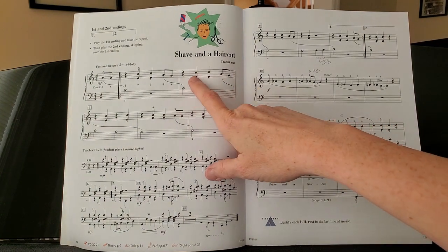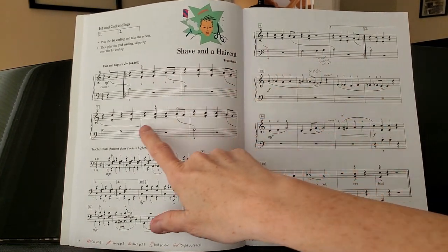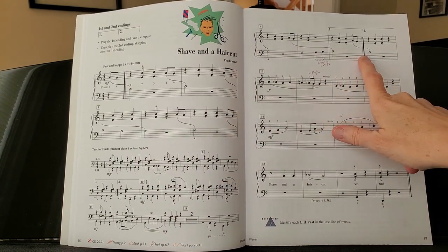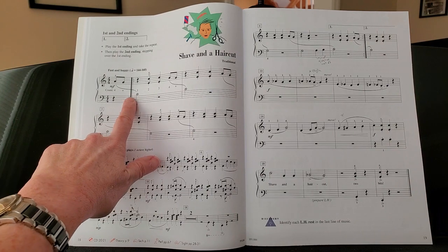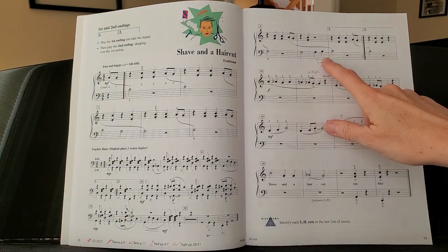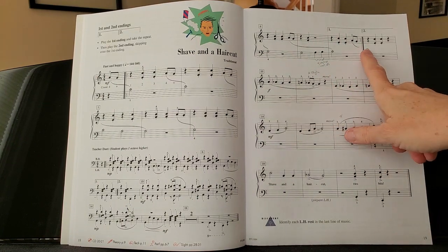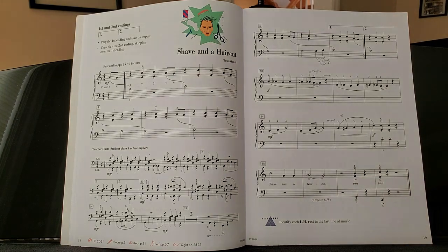One other thing we should talk about is what happens with this repeat. You're going to play this section, and when you get to this repeat sign, go back to the forward repeat sign and play through. When you get to the ending, hop over the first ending and play through the second ending, then keep going and you're done.